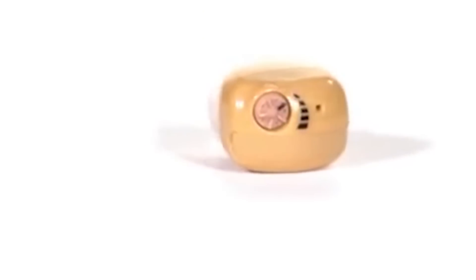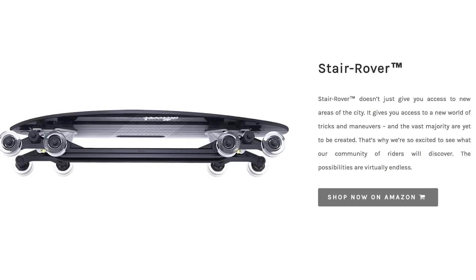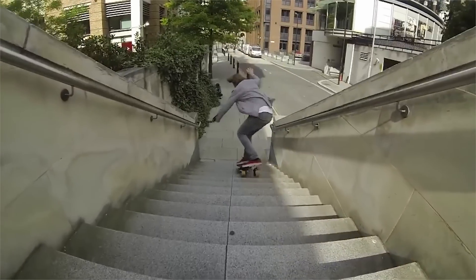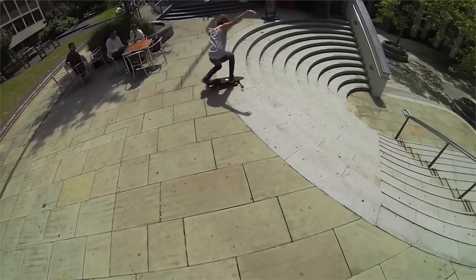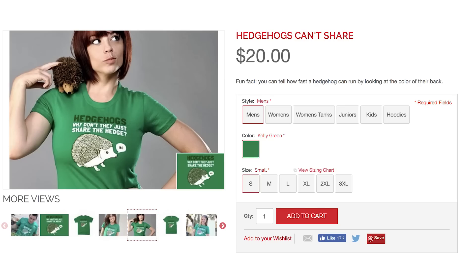Now you can spend less time staring at people's lips and more time staring on stairs with All Rover. The wheels are designed to allow you to go over rough and bumpy surfaces without wiping out. Just look at this guy go. Before we go, I just want to know one thing about hedgehogs: why don't they just share the hedge?